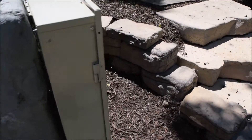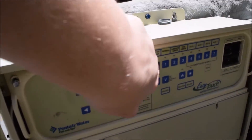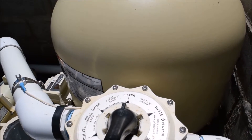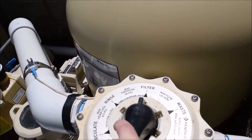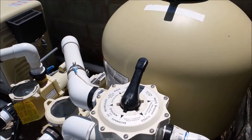To do a backwash while the pool is in service mode, come over to the panel — notice it's in service mode — then hit the filter pump button to turn the pump off. You only move this handle when the pump is off because there's a gasket on the inside and it will bump it out of place if you try to move it while it's running. Turn the handle around to backwash and make sure your hose is completely extended.